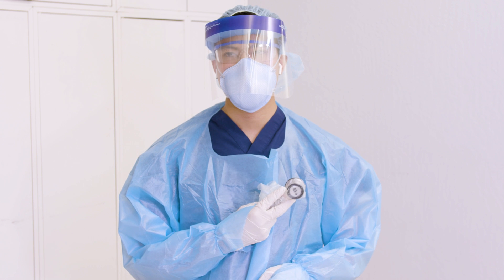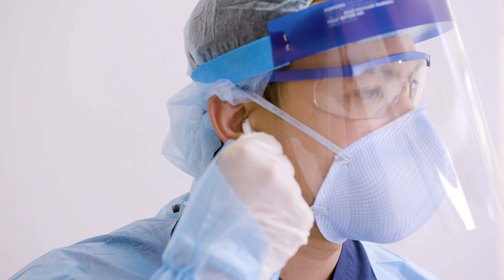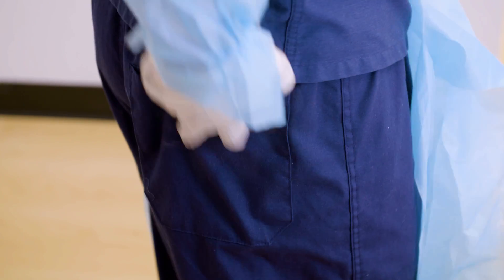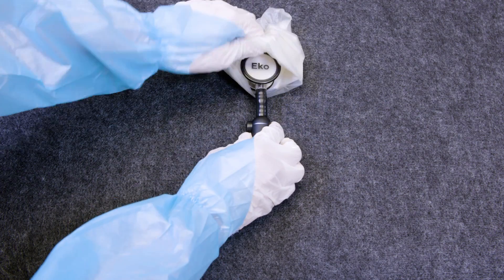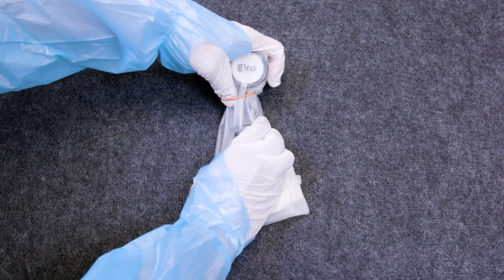Cover all of your devices in protective equipment. Place the headphones under your mask and your smartphone or tablet behind your personal protective equipment or at a safe distance. And place the stethoscope in a disposable glove or plastic sleeve.